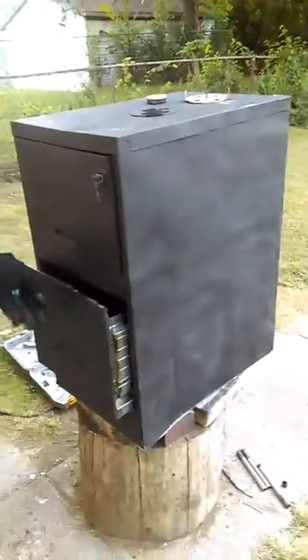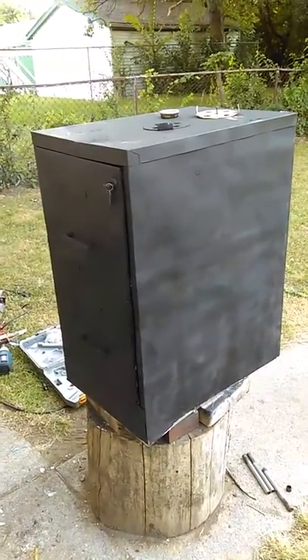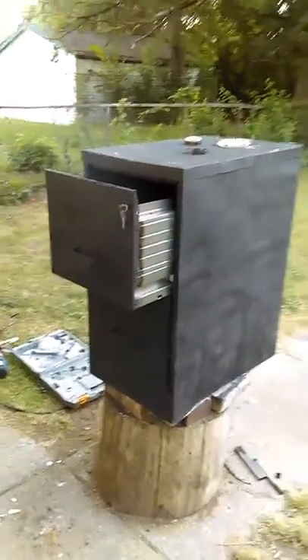That's a good job. It really works, y'all. So go ahead and thumbs up for this homemade smoker, and get yourself an old file cabinet and make you one.